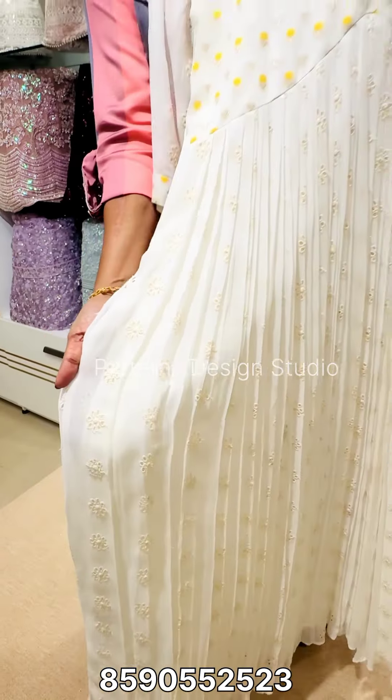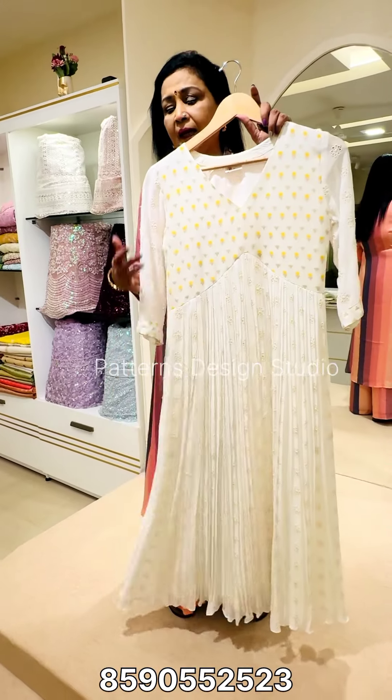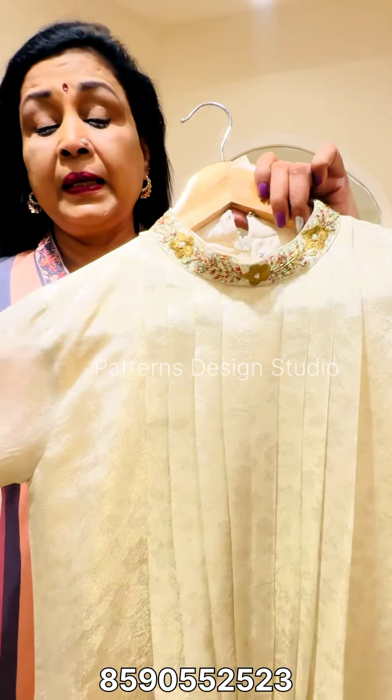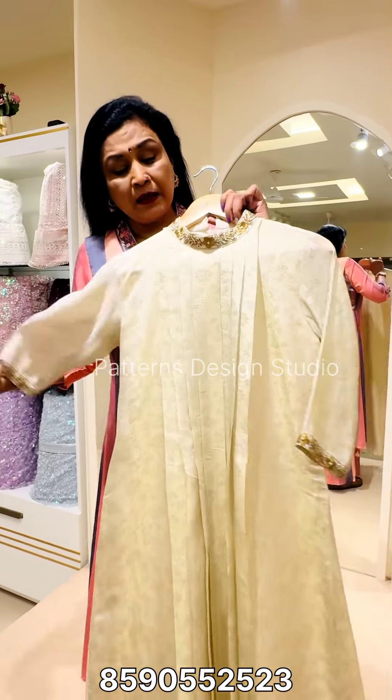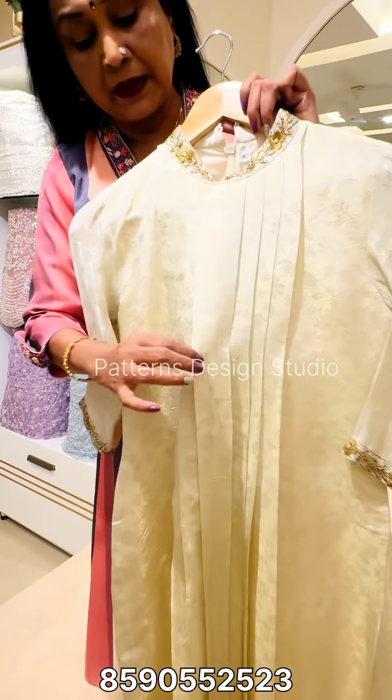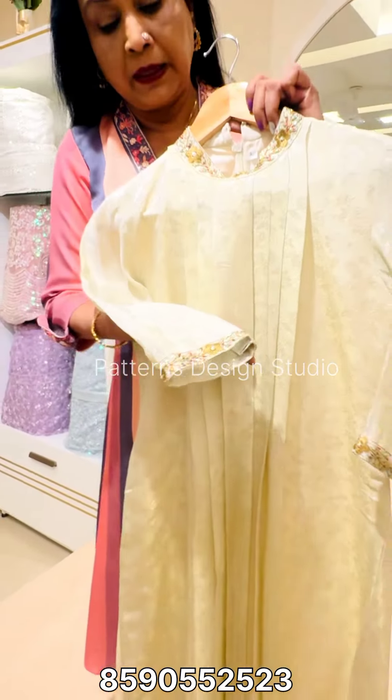It has a very nice pattern. This is premium benaracy tissue. This pattern is pretty good for the neck. It has great handwork in the sleeve and neck.